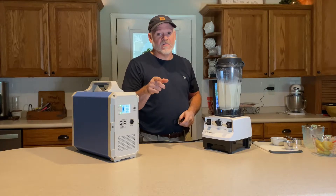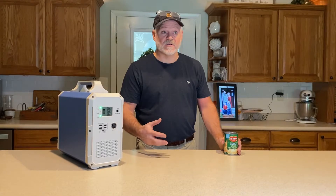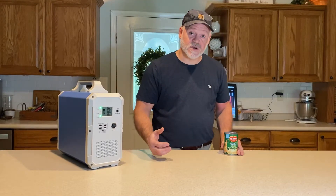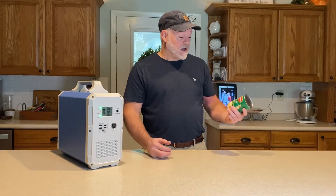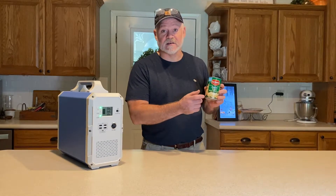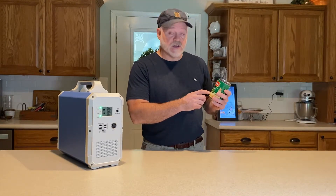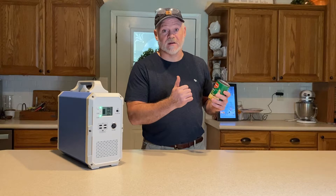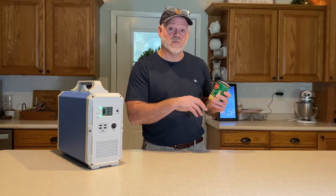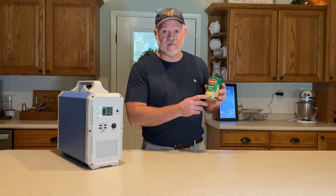We'll stop the video here and come back. I just wanted to add — if you can't get potatoes and you're in a SHTF situation, if you've done some prepping and have canned goods, something you may want to add is canned whole potatoes. These are already cooked, so you don't have to do anything but drop them in. You don't have to microwave them or throw them on a fire, which helps you save energy.